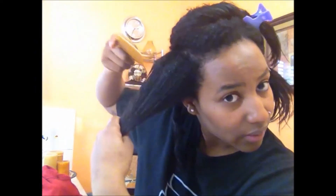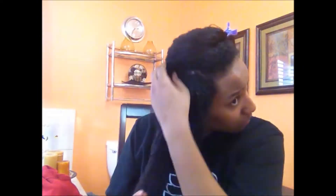At my roots, I can't even comb through it — it's just not possible. So that's where I'm going to continue to finger detangle a little bit, then I'll grab my Afro pick.